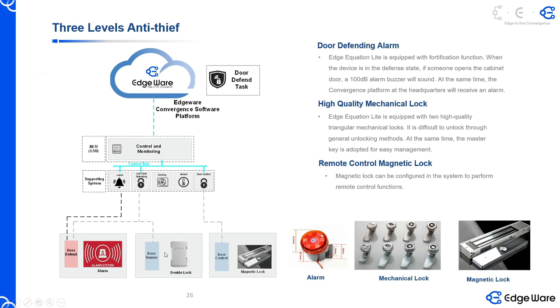Believe me, the thief is very professional. They know how to open it — they can open it easily in like five minutes. So only with this kind of magnetic lock that has remote control, they cannot open it easily. This remote control is controlled by the software platform. So even if someone internally — for example, some carrier staff with corruption — gives the key to a thief, if we have the magnetic lock controlled by the software platform, that will never happen.